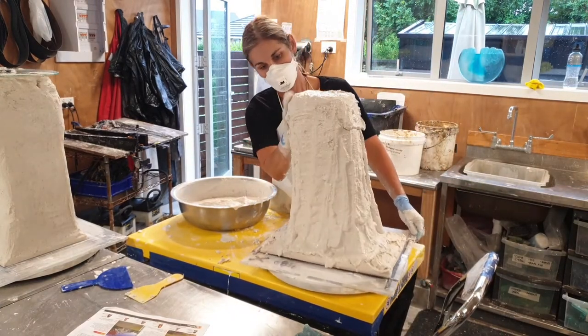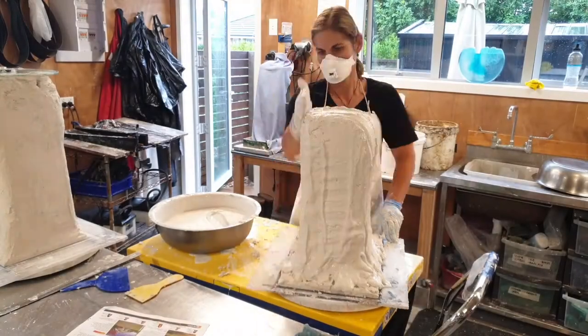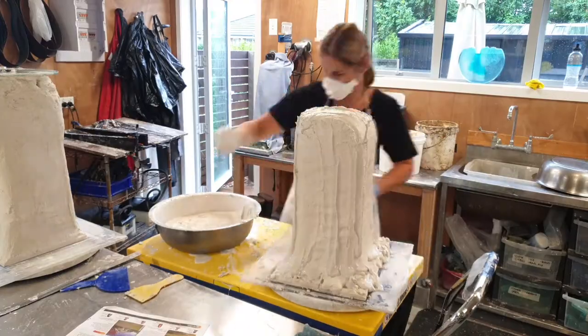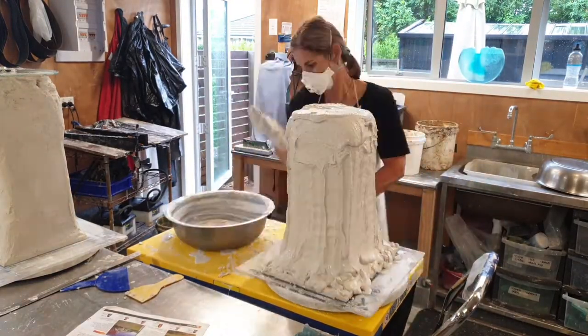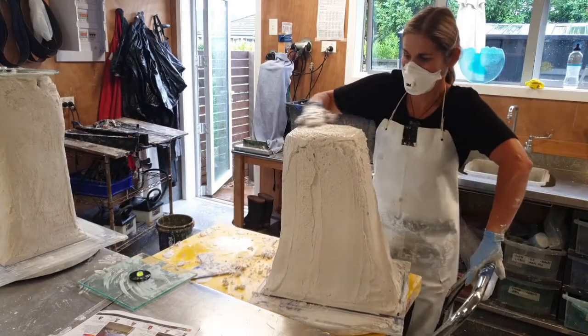I'm thinking about how the glass is going to flow into the mold and the protection it's going to need from the mold thickness, as the glass is heating up and then cooling very slowly over a long period of time.